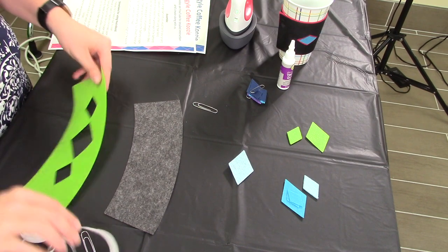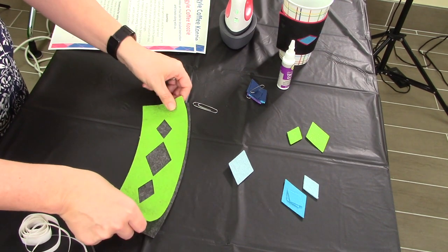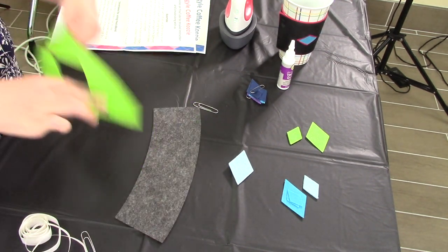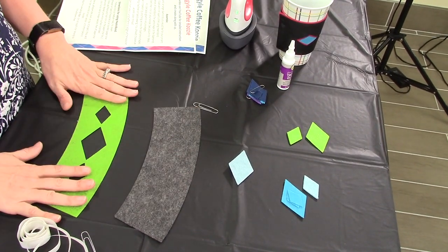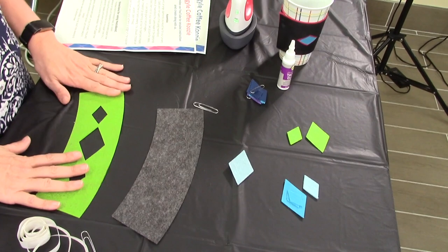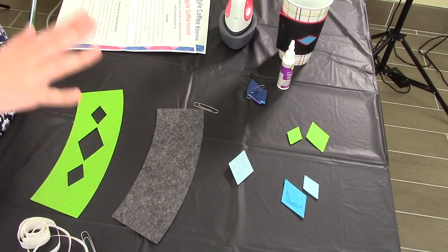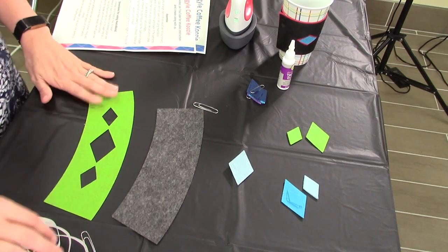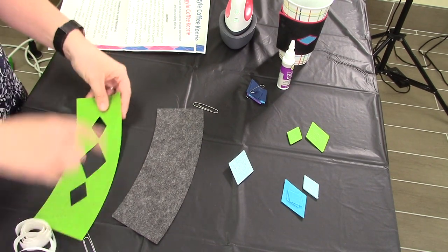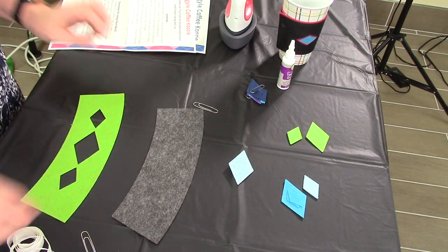You're going to pick one side of your top. Every project has different colors — we have blues, we have grays, and I happen to have the lime green. Whatever side has your diamond shapes on it.